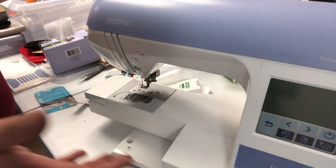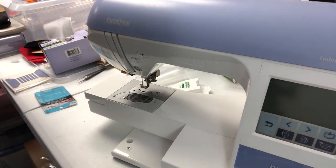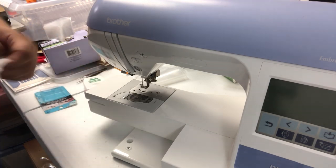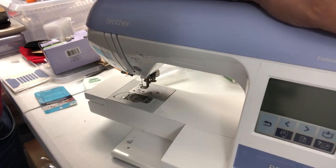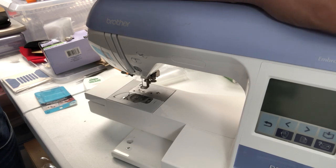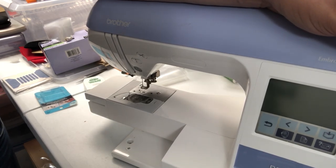So that's basic maintenance on your machine — very quick, very easy. If you don't mind, please give this video a thumbs up. Please share it with all your friends and family because I think these are great tips for anybody and everybody who has a machine, or just a regular sewing machine as well. Always thank you for watching and have a wonderful day.